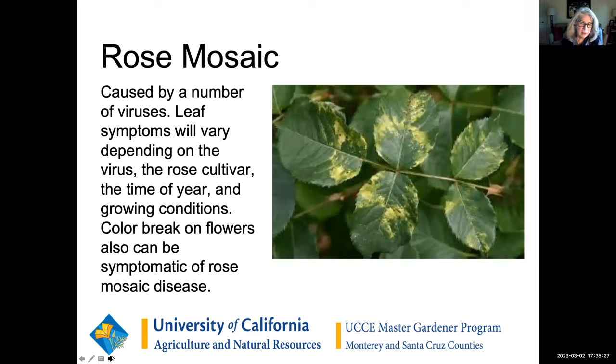Rose mosaic is actually a virus — in fact, a combination of several viruses. It's often seen when roses are being propagated or grafted; it could be in a rootstock and then grafted so that rose may be asymptomatic and not even show the virus, or it may show the actual virus. You'll see this breaking up of color in the leaves. Unfortunately, once you have it there's nothing you can spray on it, and you may just have to remove the infected plant if the leaves are distorted or twisted over time. If you're going to buy a rose, really look at it and make sure you don't see signs of this.